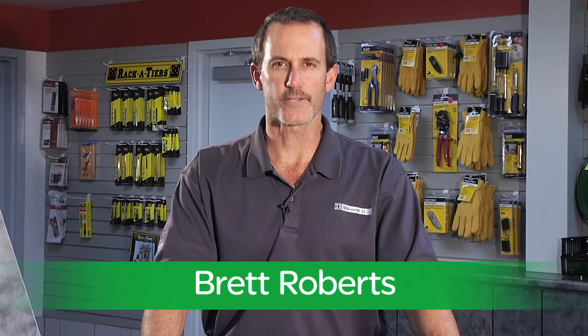Hi, my name is Brett Roberts with Schneider Electric. If your line of work has you dealing with various motor control applications, then do I have something for you. What if I told you we have a combination starter available from distributor stock with all the bells and whistles, and it's competitively priced? Sound too good to be true? Let's take a look.